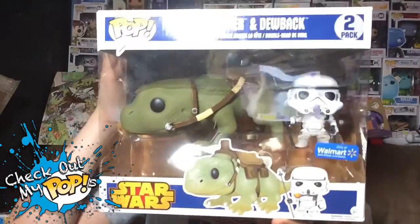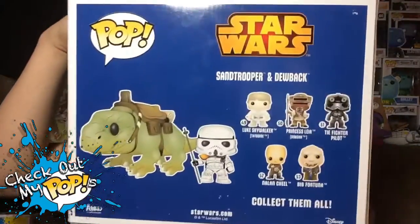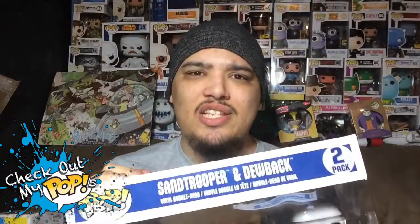Before we take this out of the box, let's first take a look at the box. Here's the front, here's the side, and here's the back. Anyways, let's take this bad boy out of the box.